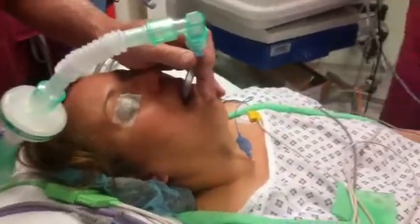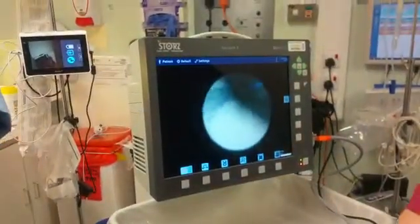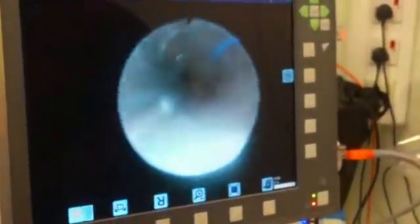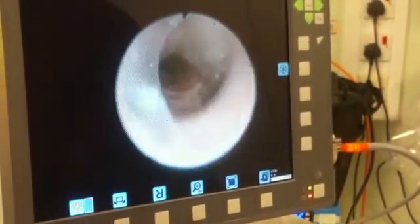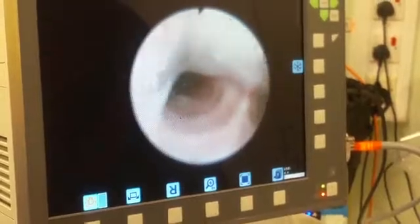If you want to check tube position, you can. Check tube position now. Let's go. Both sides going up and down? Right, so we're right on the Carina, so we come back a bit. There we go, it's nicely above the Carina there. 21 now. There we go, perfect. There's a tiny thing in here.